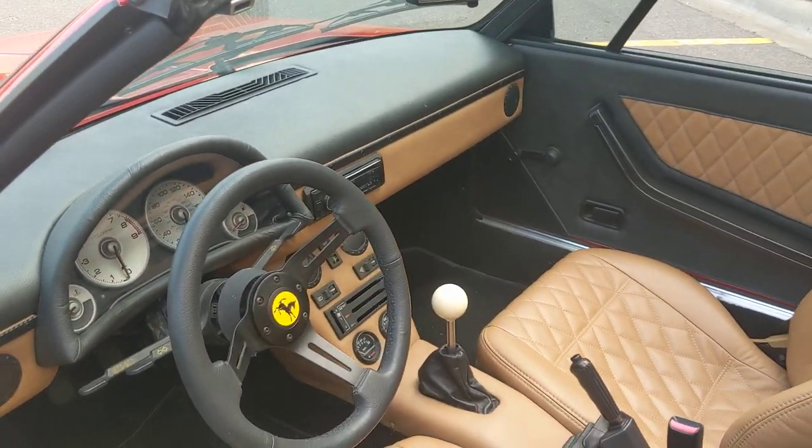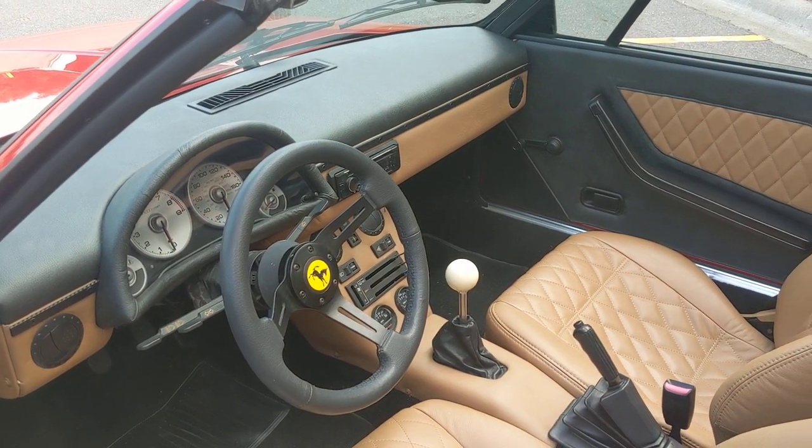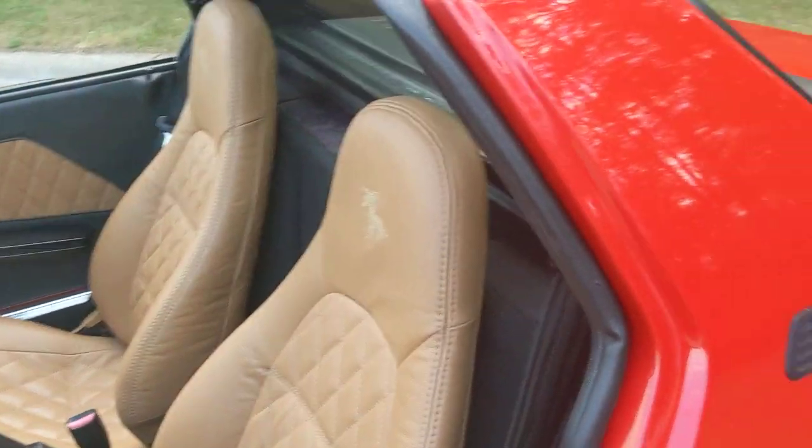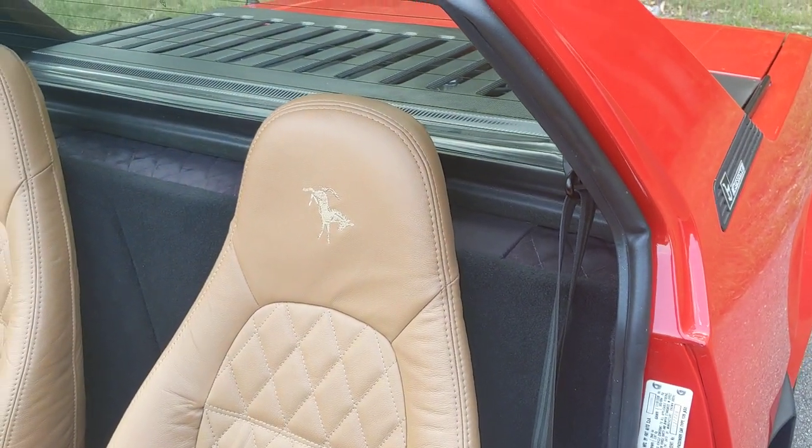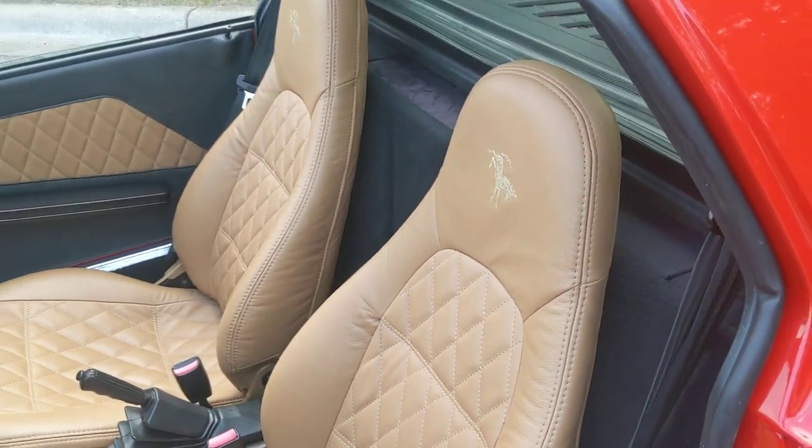The yellow donkey decals are the same logo as it's on the back of the seat. It gives it a real Ferrari look to it, but it's not.